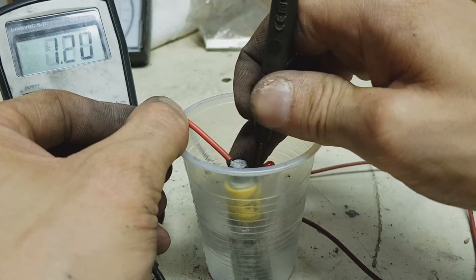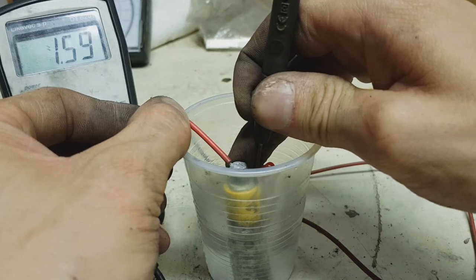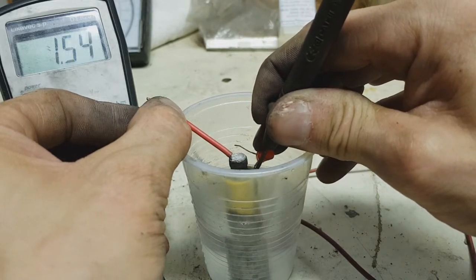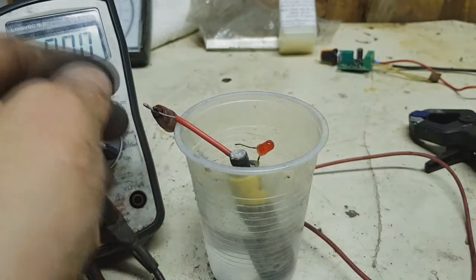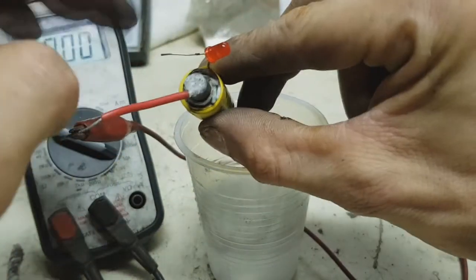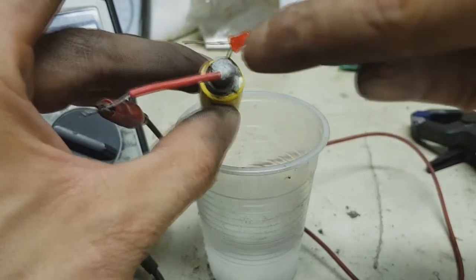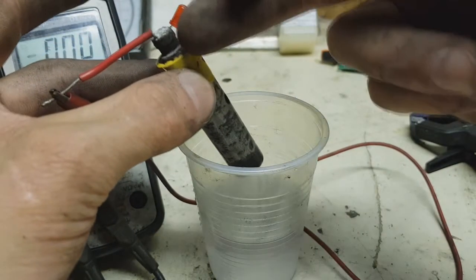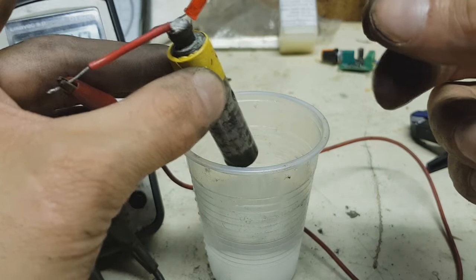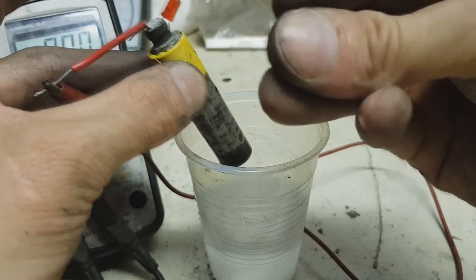I have a bad connection here — about 1.3, then 1.7 amps, okay, 1.7 amps, 1.5 amps. What I did to improve the amperage is I made better compression between the anode and cathode, because in the first battery the cathode was not compressed well against the anode.